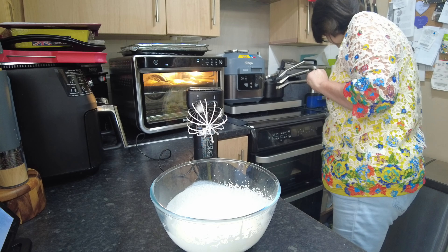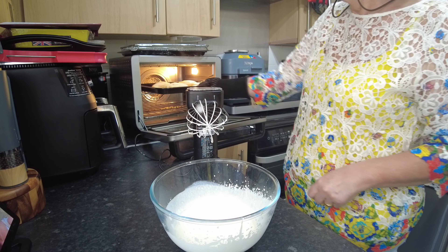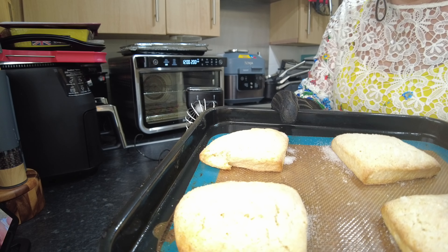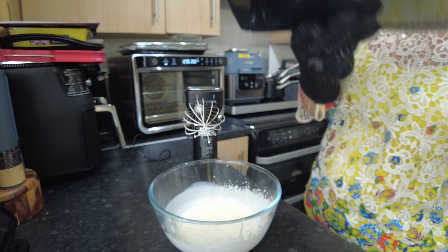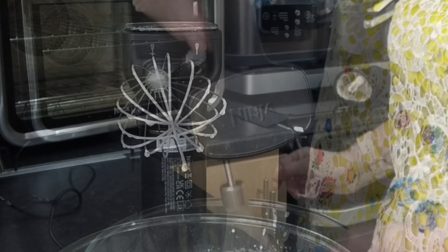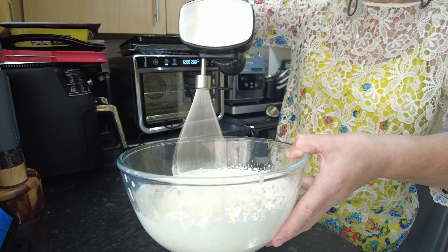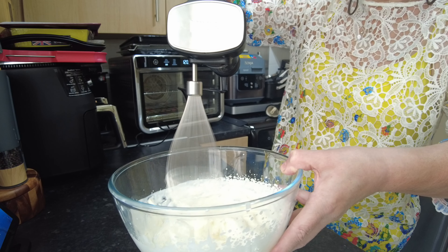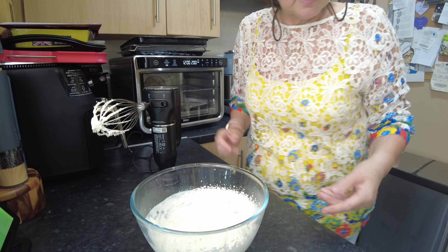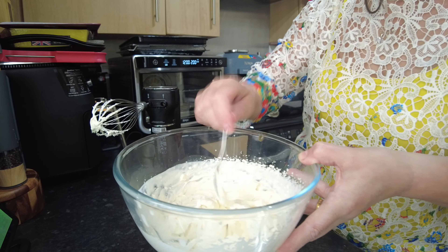Our strawberry shortcake has cooked, so let's take it out because we do not want it overcooking. We'll actually have two each because I can split those — that's what they look like. I'm just going to leave them to cool down for a while and get on with whisking the cream. And we have our cream, which will sit nicely inside our strawberry shortcake.